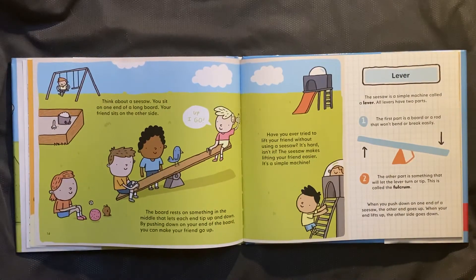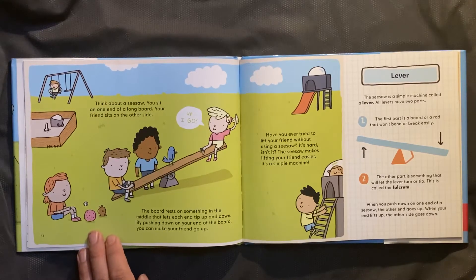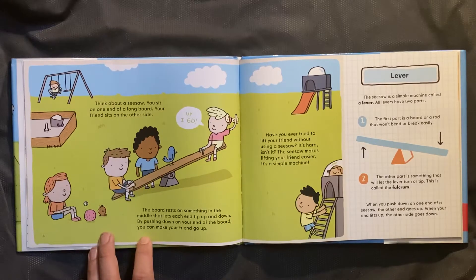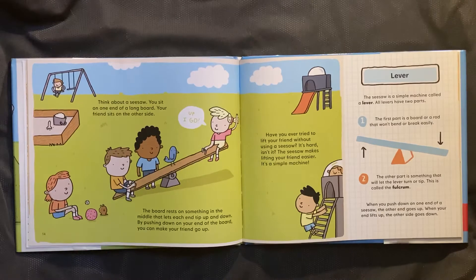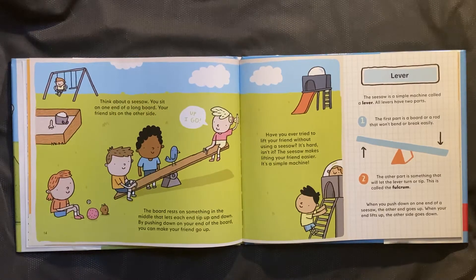Think about a seesaw. You sit on one end of a long board. Your friend sits on the other side. The board rests on something in the middle that lets each end tip up and down. By pushing down on your end of the board, you can make your friend go up. Have you ever tried to lift your friend without using a seesaw? It's hard, isn't it? The seesaw makes lifting your friend easier. It's a simple machine.